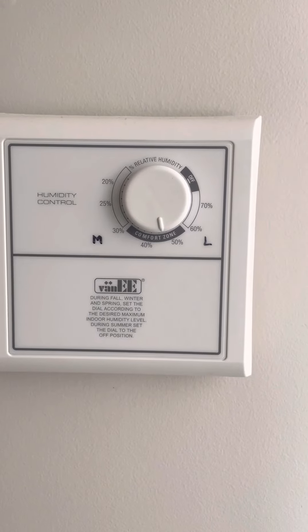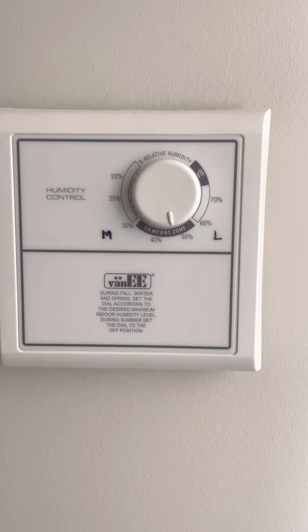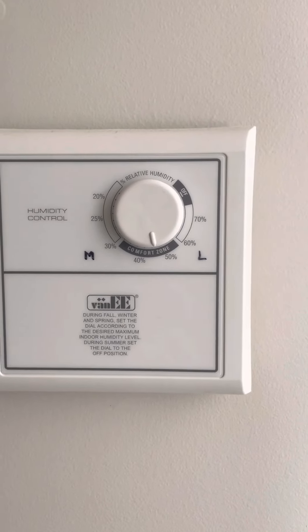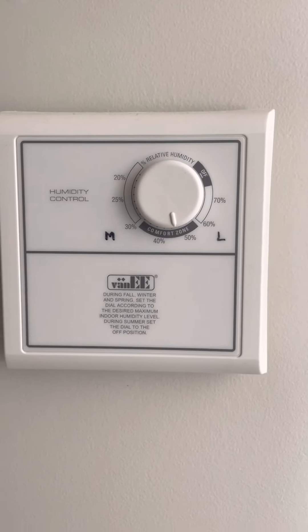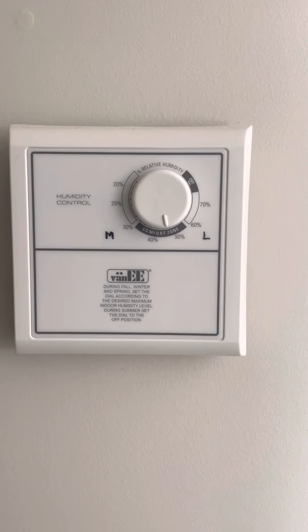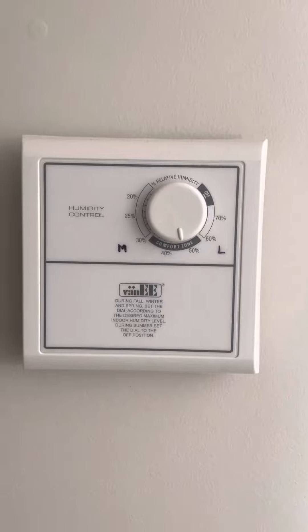But if there is no humidity, your fan will still run and that will increase your electricity bill. So if you want to save money and save on your electricity bill, then you have to know about your humidity level inside your home.